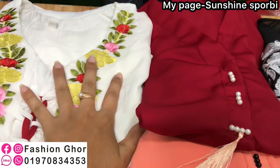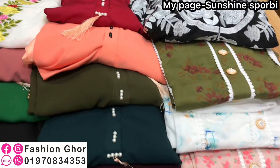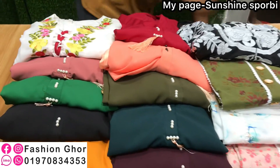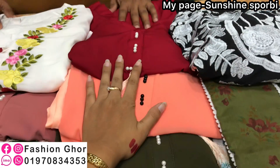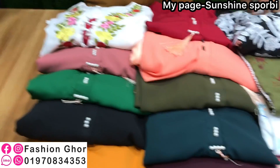Assalamualaikum, welcome back to my channel Shanshani Sport. This is a very beautiful collection — a post type of ready-made 2-piece collection. This is a regular style which is perfect.